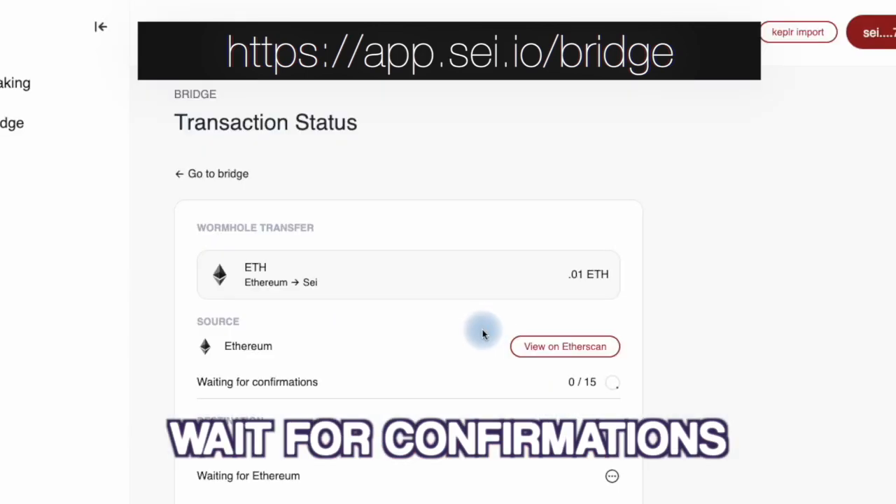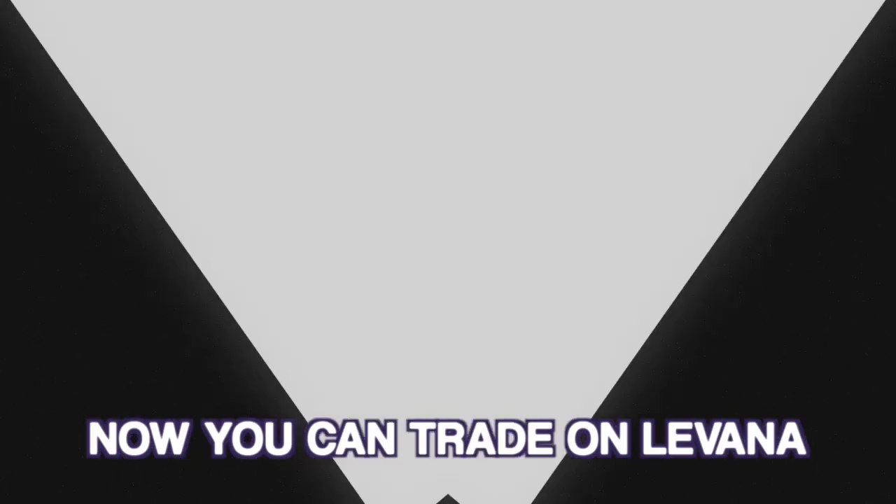Once the transaction is confirmed on the Ethereum network, you'll need to wait for Wormhole to complete the bridge. This may take a few minutes. Now you're ready to trade on the Levana markets.